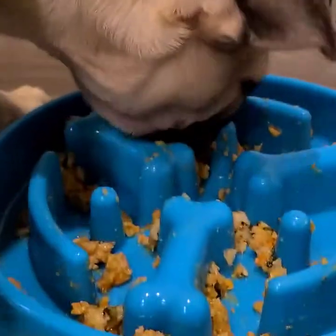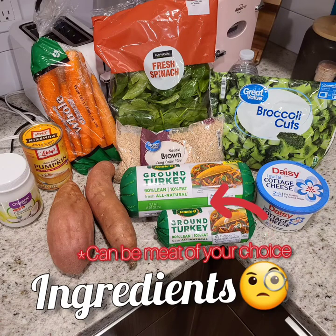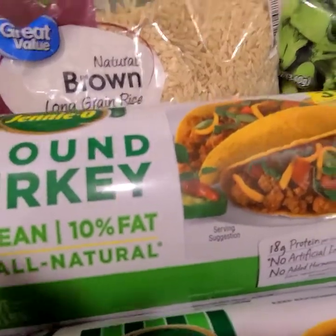Hey guys, welcome back to my channel. This is Raven back with another dog recipe. I hope you and your pup enjoy and stay safe.